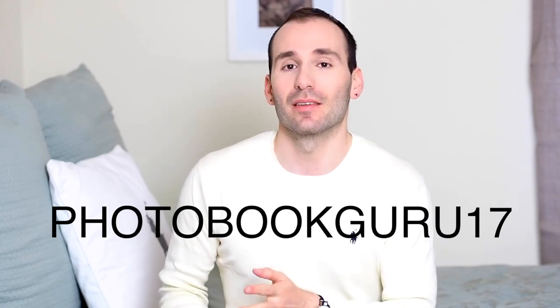Just like with the Layflat books, I'm extremely happy with Saal Digital. The quality is so good that I can't complain about anything — binding is perfect, the cover is perfect, so many options, 16 different covers, the paper is wonderful. Delivery was really quick — it came with the other books, just a few days from Germany to the UK. They don't deliver to the United States at the moment but they may do in the near future. I've got a voucher code for you: photobookgurus17, which gets you £20 off your order, valid until the 30th of October 2017.